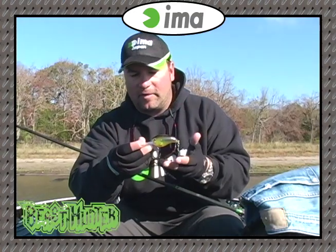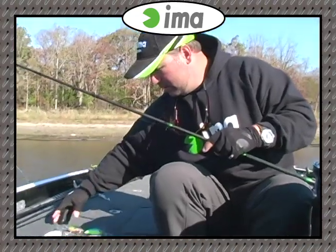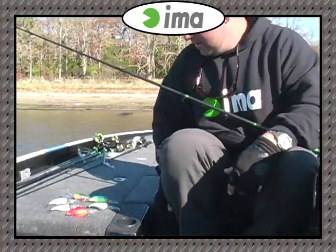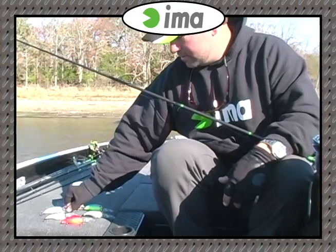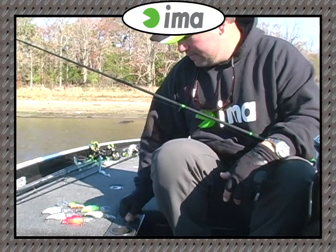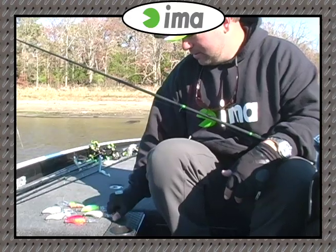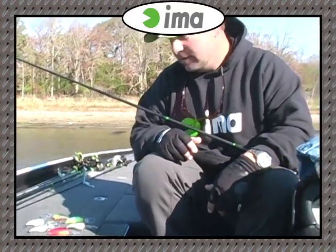So here we got the Beast Hunter. This is Fred's perch color and it's available in six colors. A couple of my favorites: you got your Chartreuse Sexy, your Citrus Shad, your Hot Craw, your Bluegill, and your Silver Shiner. Those are the IMA Beast Hunters. Take a look at them at IMALures.com.